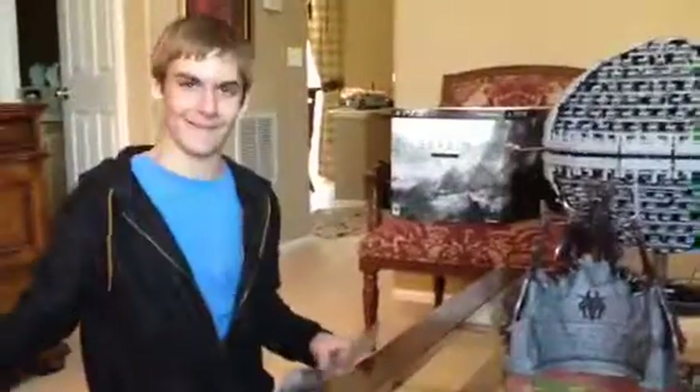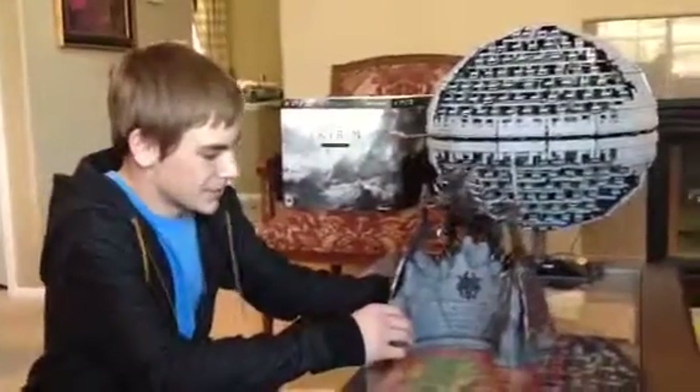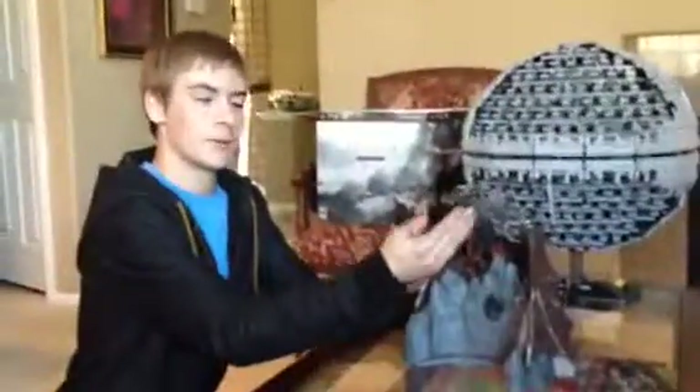There we go. There's your Alduin statue. You'll be expecting a review very soon. Thank you guys for watching. I'll be petting my dragon. I'll be seeing you guys later. Bye.